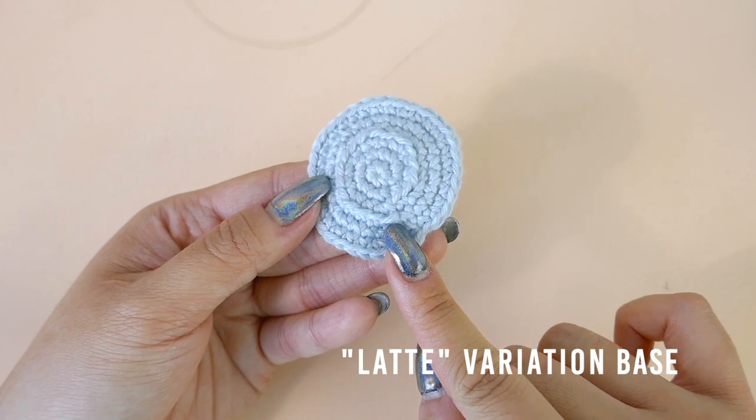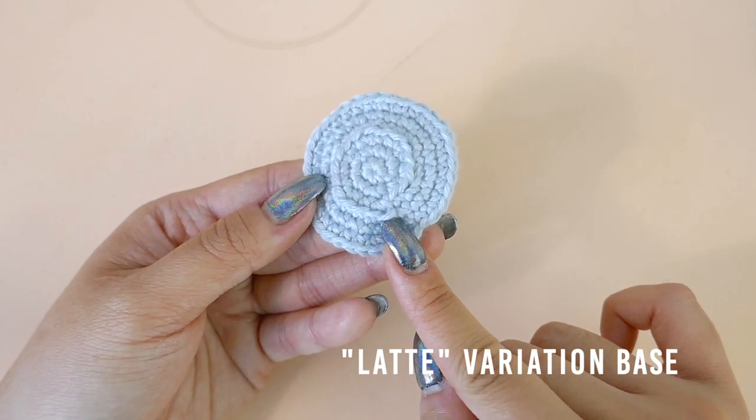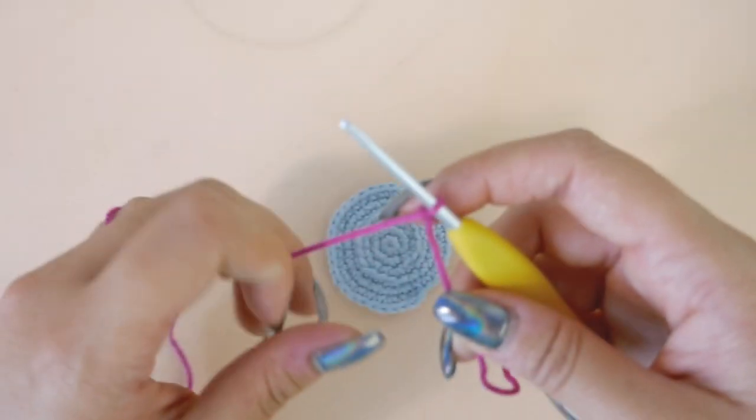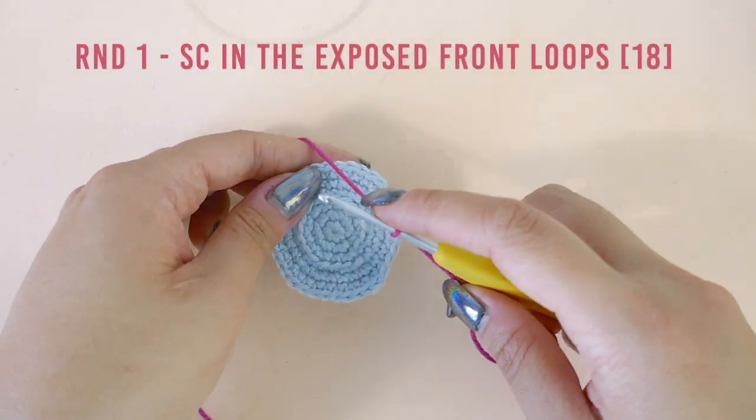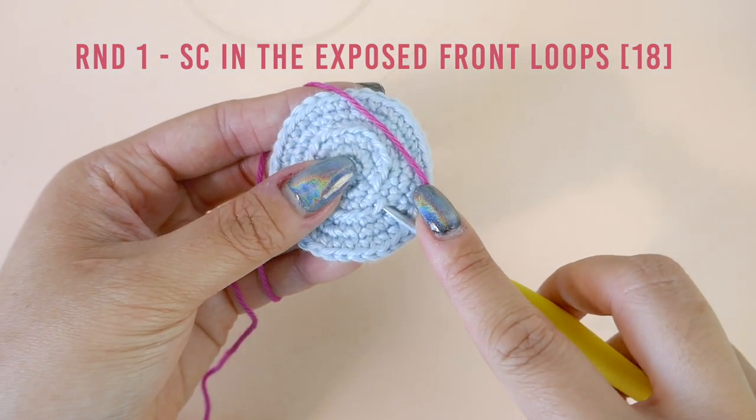Locate the final front loop from round three, which is this loop. This is where we will pick up our first single crochet. With a slipknot on your hook, insert your hook into the front loop and pick up a single crochet stitch.